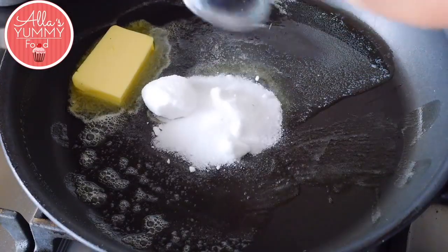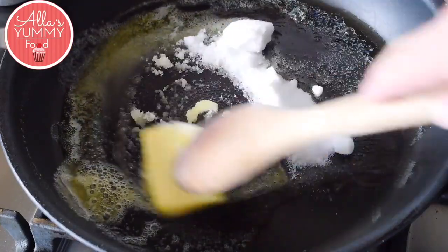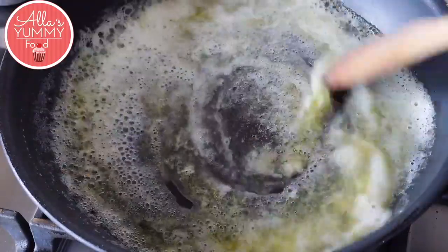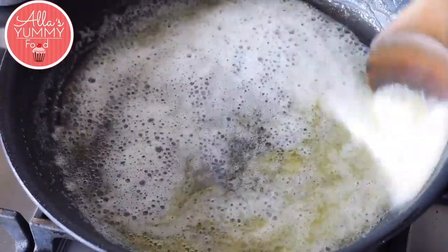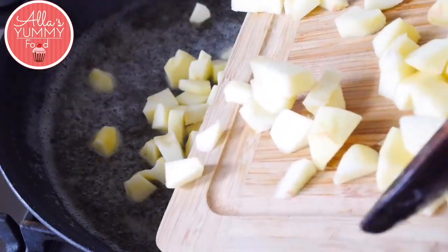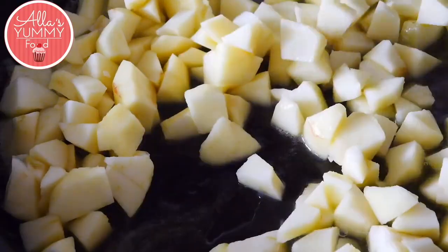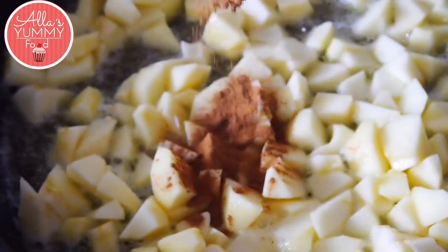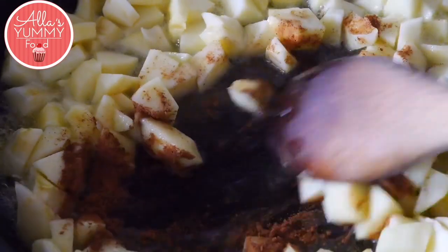Add sugar and mix everything together, then add water and mix everything again. Add your cut apples and cook them in the sugar and butter mixture, then add your spices with cinnamon and mix everything again.